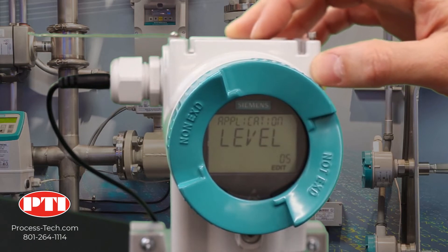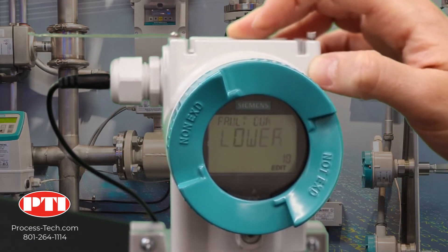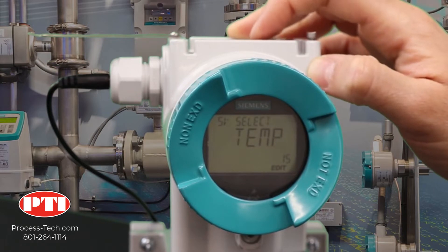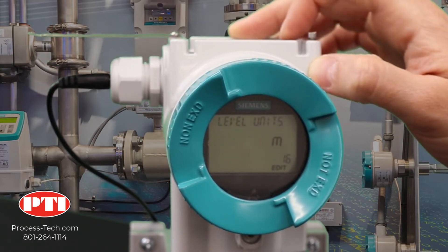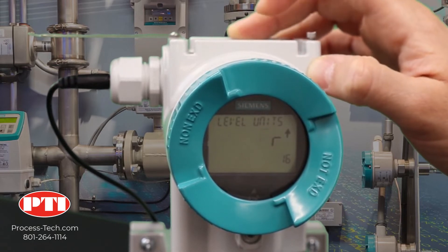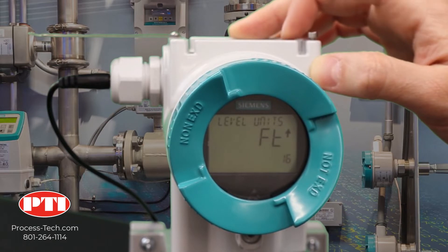Now we need to go to parameter number 16. That's where we start setting up our display. Parameter number 16 is where you choose what unit your display will be in. In our case, it will be feet — FT. Lock it by clicking on the right arrow.